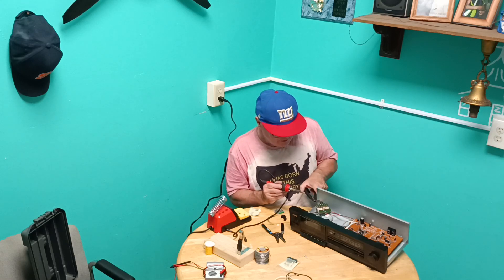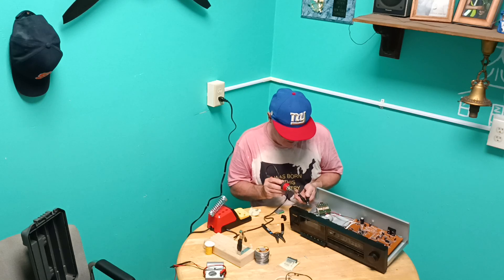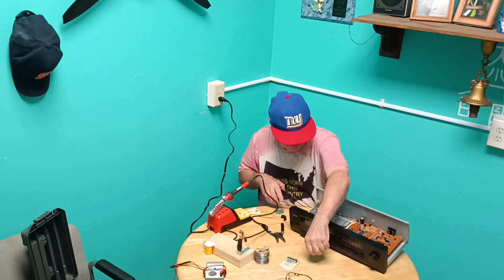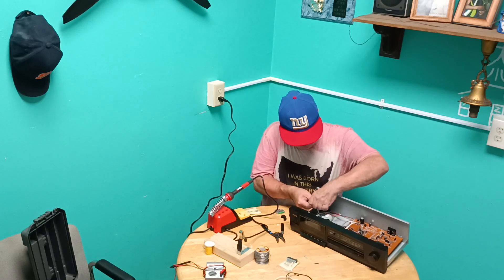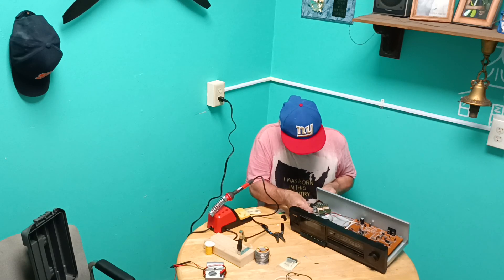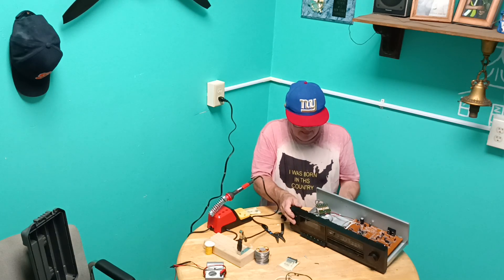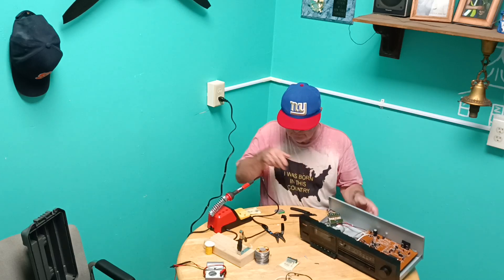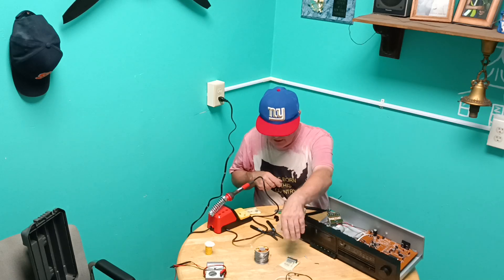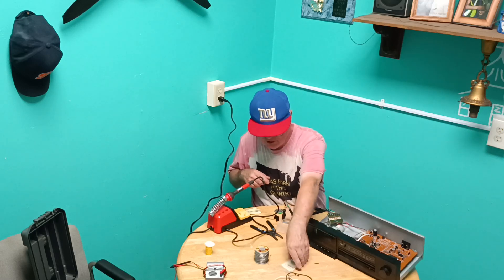We'll take our soldering iron here and pull this one wire out — there we go. We'll pull this back some so it will be long enough to come up to our fuse block, which is going to be up here. We'll put our fuse block on this here. I made this jig for soldering stuff and holding things in place.